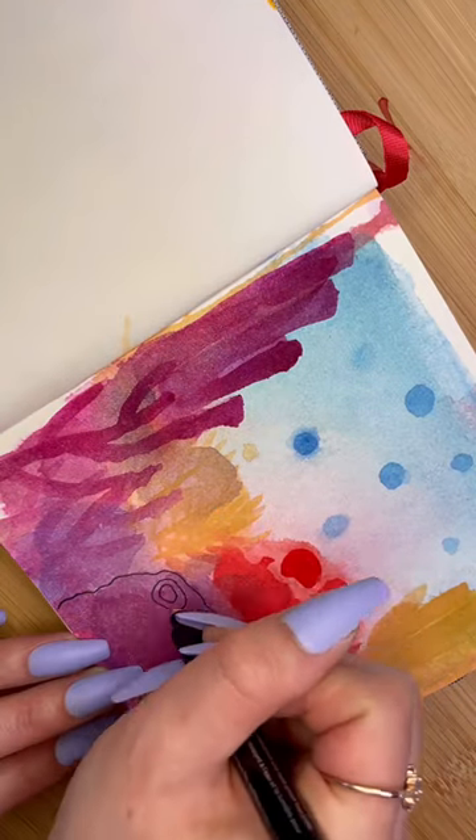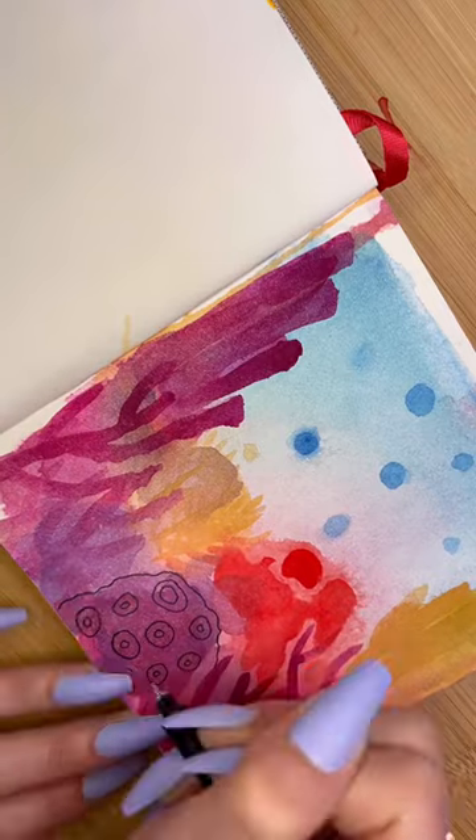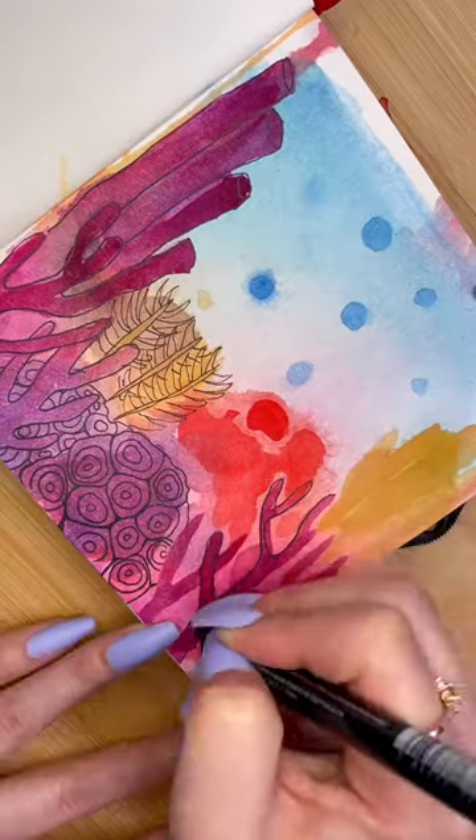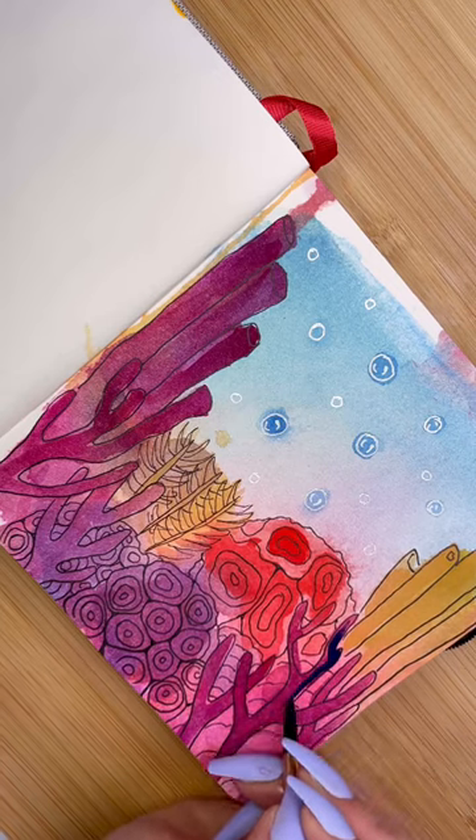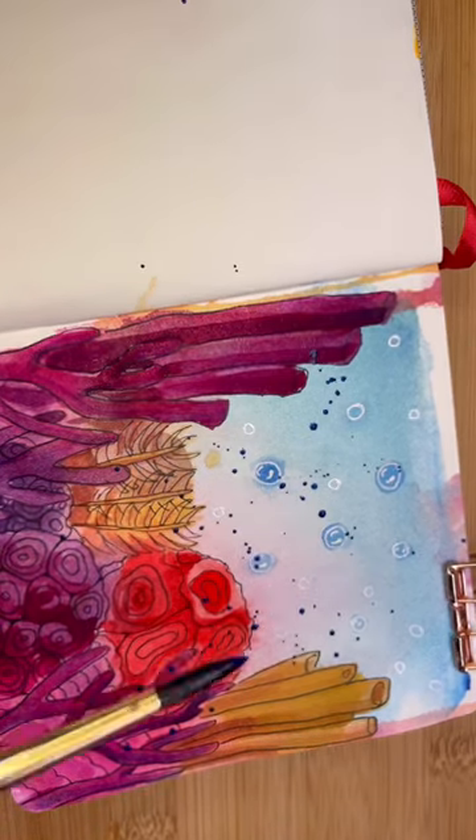I went around with some black pen because I figured that would make everything look a lot more like corals, and I added in all these details and all of a sudden things started to come together. I added in a little bit of shading and splatters, and that was it.